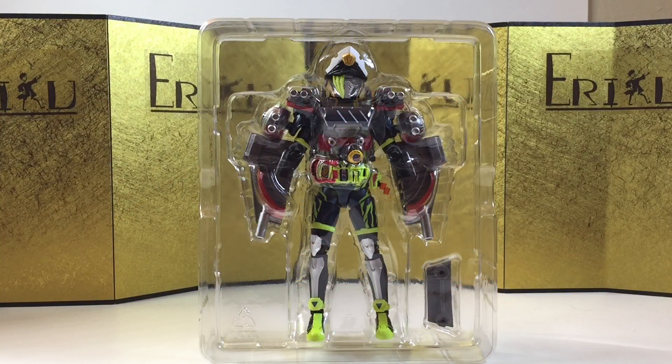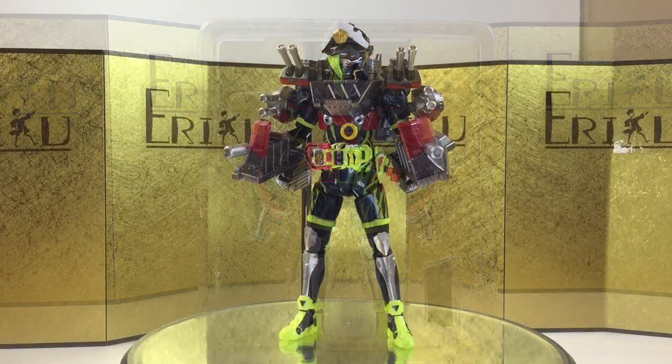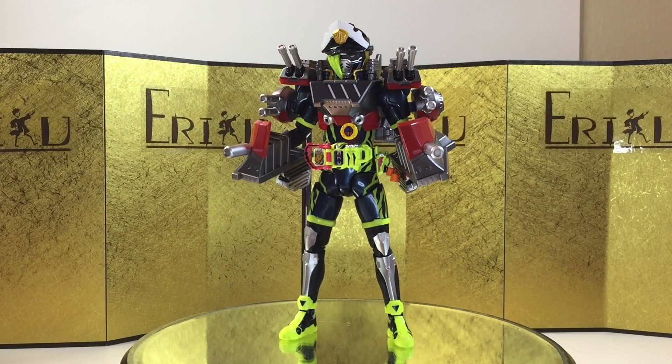Here we have the figure still in the inner packaging — it doesn't come with a whole lot. Let's check out the figure itself. Here we have the figure; again, not my favorite design, but the figure does look really good. As expected from SH Figure Arts, everything is very nicely painted and sculpted, and I'm pretty sure it will grow on me after I start posing it with my other figures.